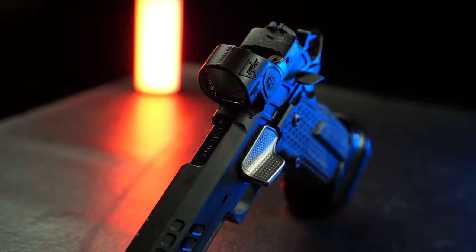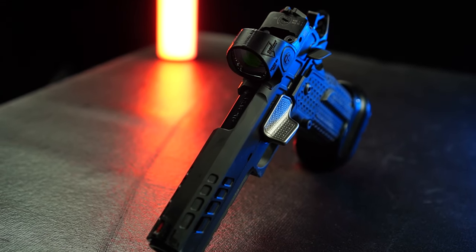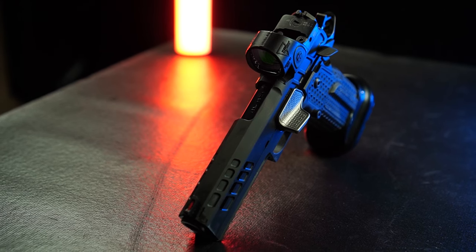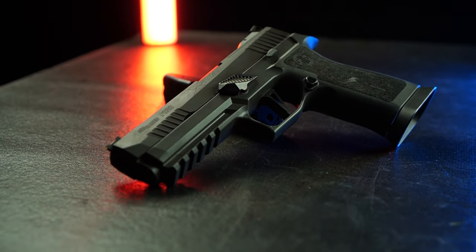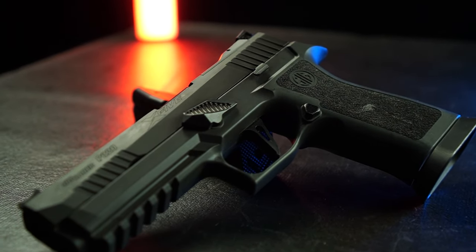Now these things aren't new — they've been around for a while, mostly on competition guns for Steel Challenge, USPSA Open Division, etc. But we've noticed an uptick in interest in them lately for more normal guns.